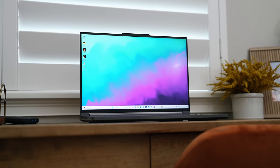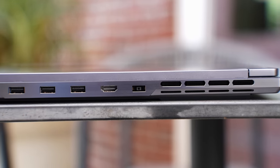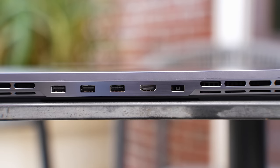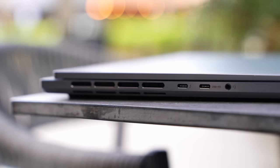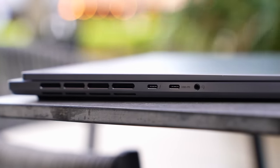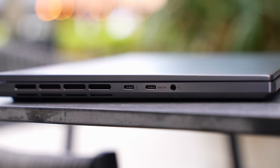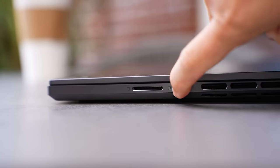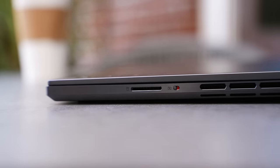I personally like the rear ports because it's so much cleaner on the desk for cable management, but even if you don't like them, you get plenty of ports. You get a power port, a full-size HDMI 2.1 port for TV or monitor gaming, and three USB-A 3.2 Gen 2 ports. On the side, you get a Thunderbolt 4 port, a USB-C 3.2 port with DisplayPort 1.4 and 140-watt power delivery, and a combo audio jack. On the other side, you get a dedicated e-shutter button for camera privacy, and a full-size SD card slot, which is perfect for content creators and photographers.